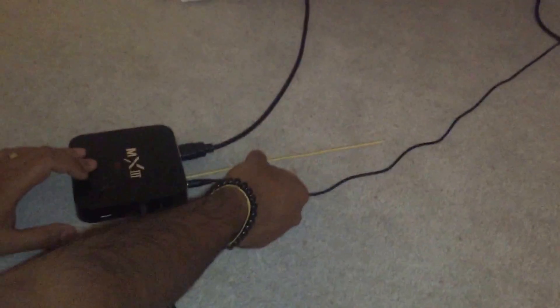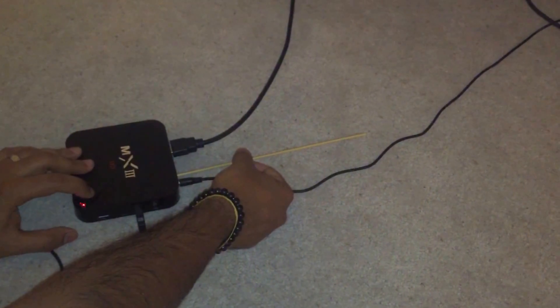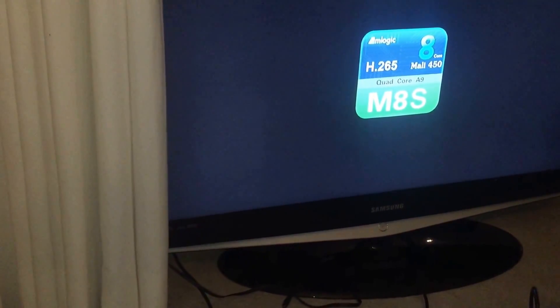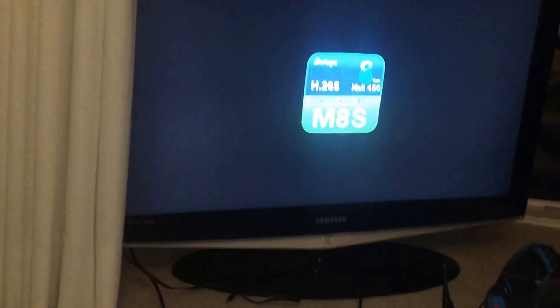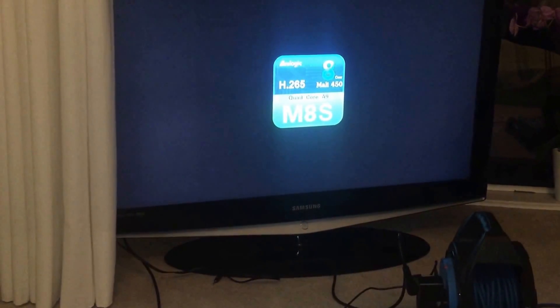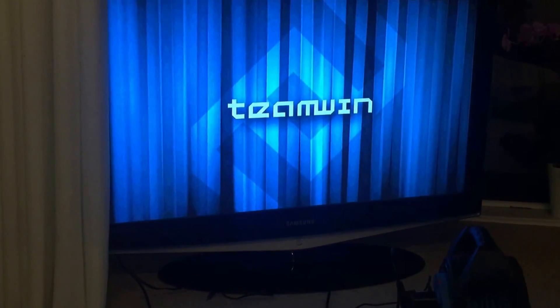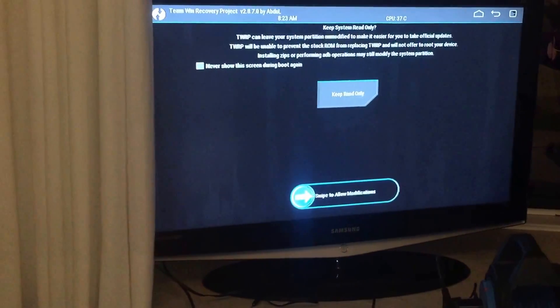Now I'm going to do the power trick again. Push the toothpick in until you hear it click the reset button, then hold the power button down. If you look at the screen you'll see M8S — this is from the last firmware flash we did. That's our MX-3 M8S, and now we've booted into TWRP recovery. This is where you need the mouse, because you can't do it with the remote.